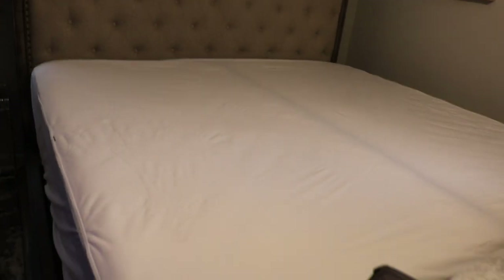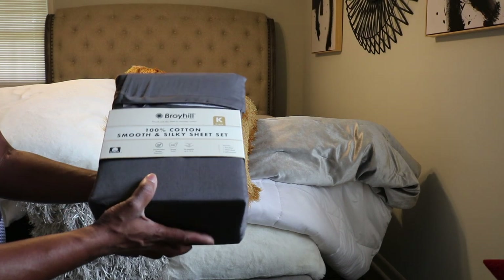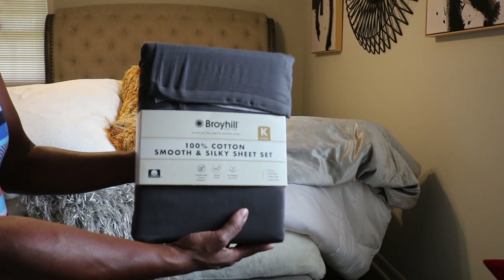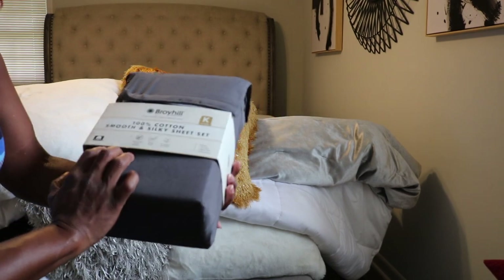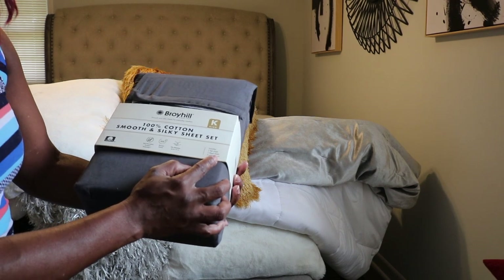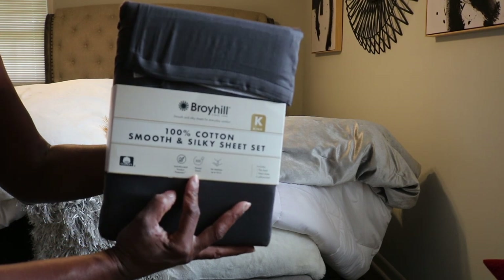As you can see, it's a perfect fit. Next, for the sheets — these are from Big Lots, from the Broil Hill collection. You get one flat sheet, one fitted sheet, and two pillowcases, and it's a 300 thread count.